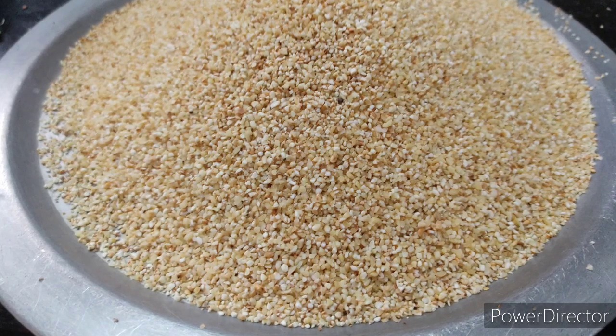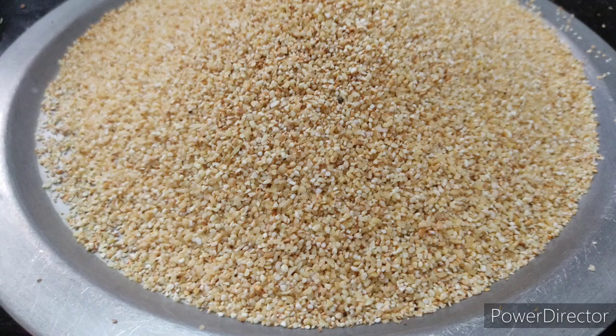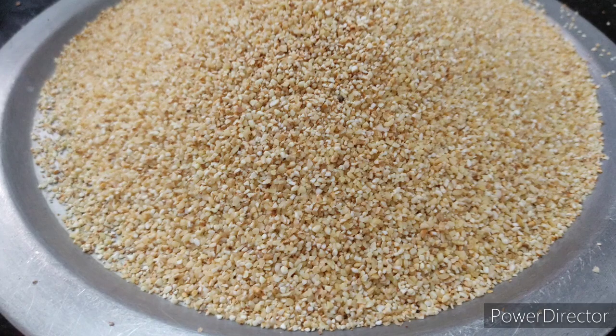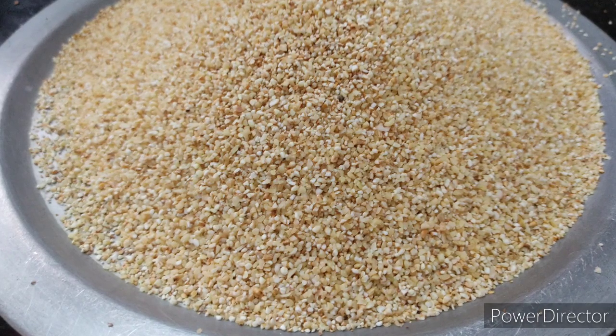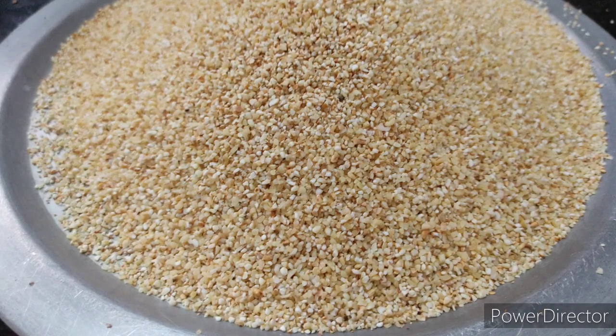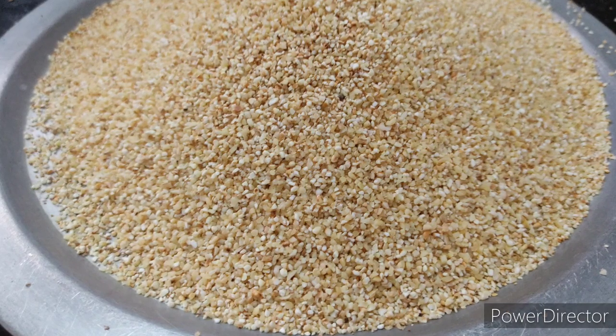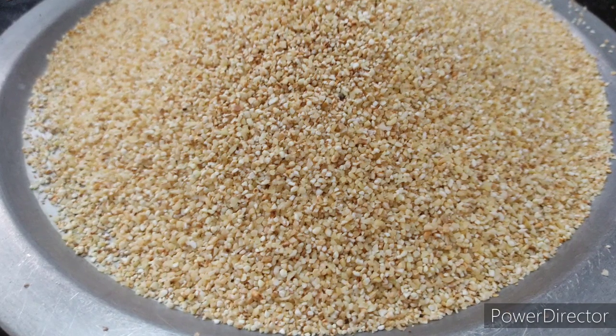Now we will make Rava Kichdi. We will add two portions of Rava Kichdi and do this with the Rava Kichdi.